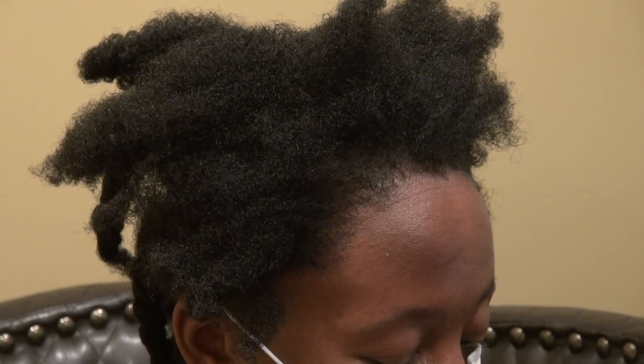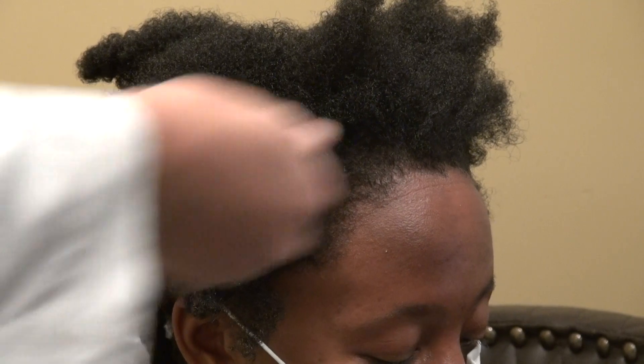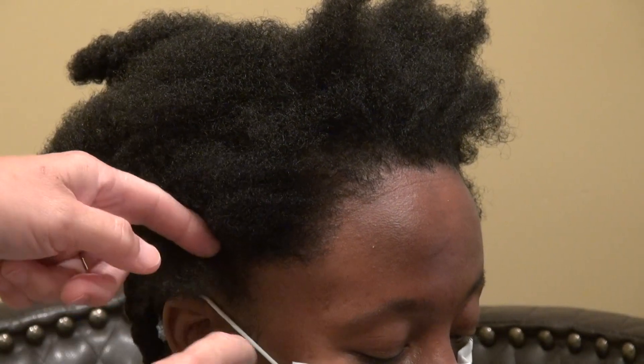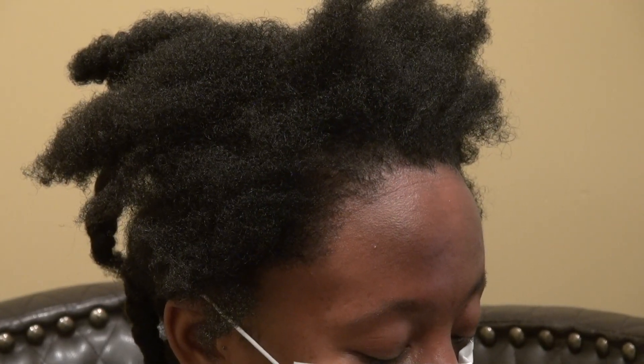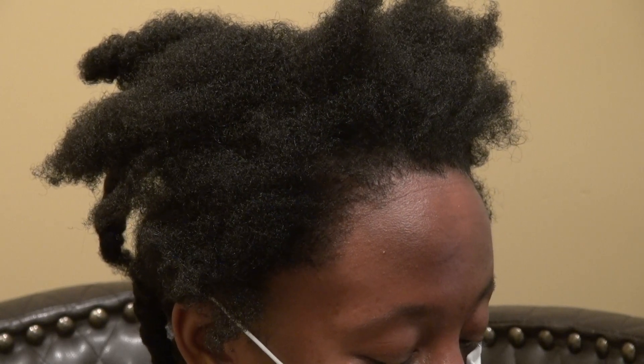The other important thing is the artistry. The hairline looks natural — no straight or circular hairline. There's a lot of zigzag and detail, and we use a lot of soft baby hair in the front to give a more natural look, then behind it we give the more density look.